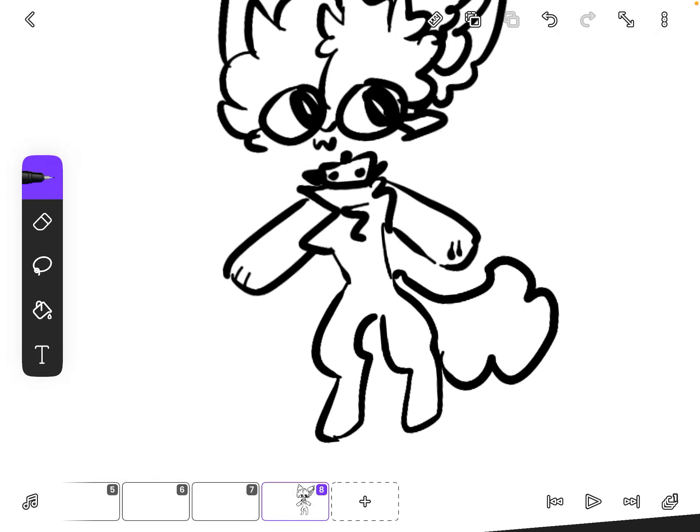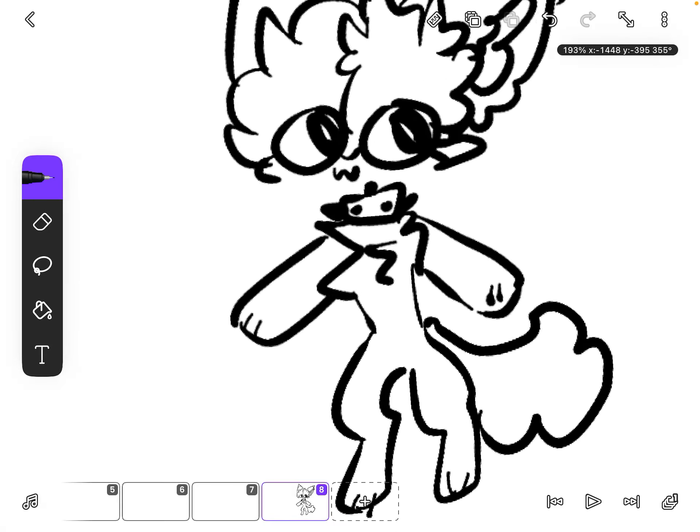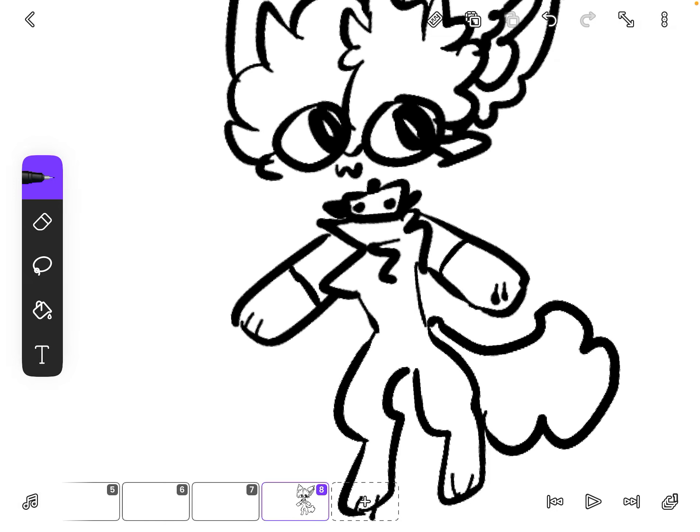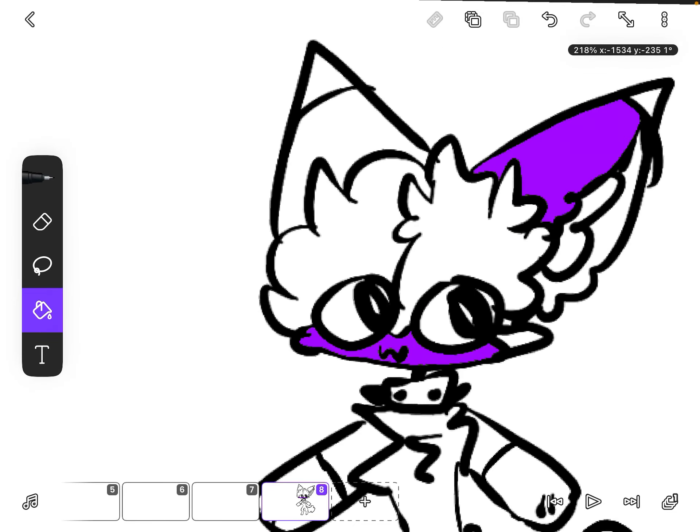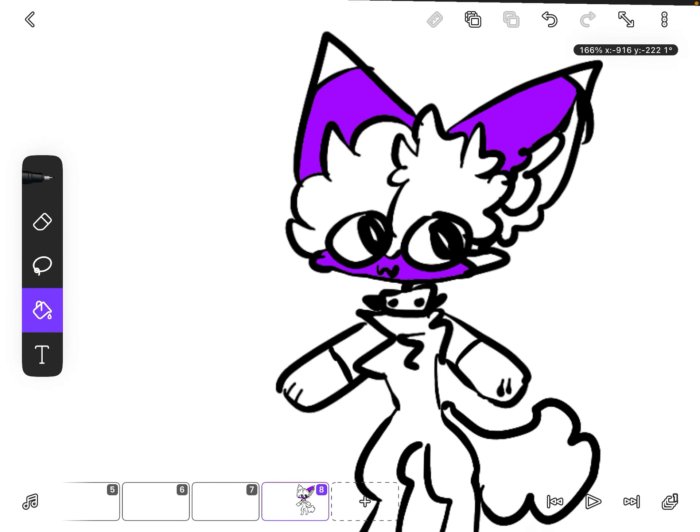I don't like coloring but I'll do it for the sake of this video, that I might not even end up posting, because I don't know — I'm just like that. I've been so scared recently, I don't know.